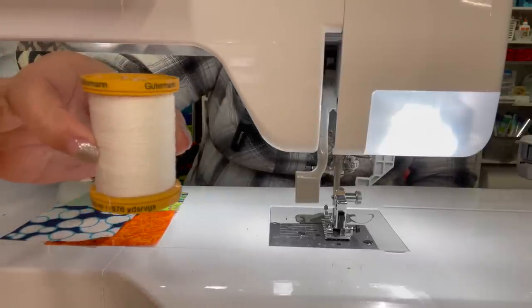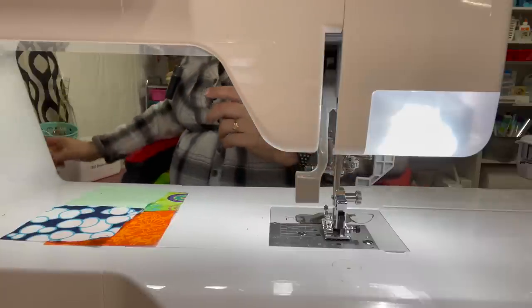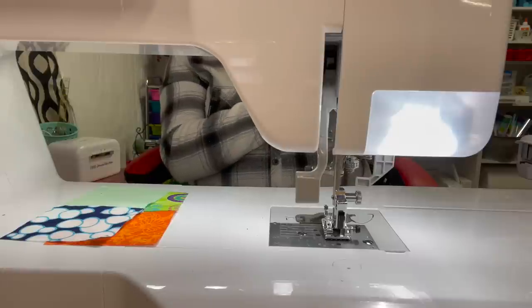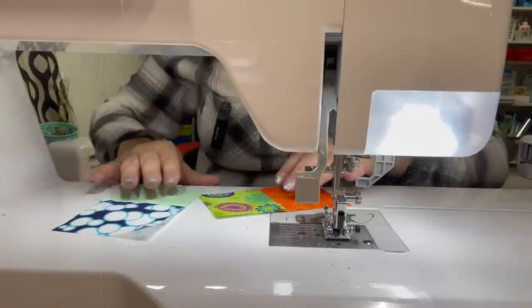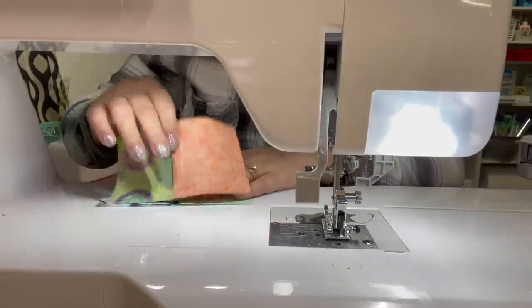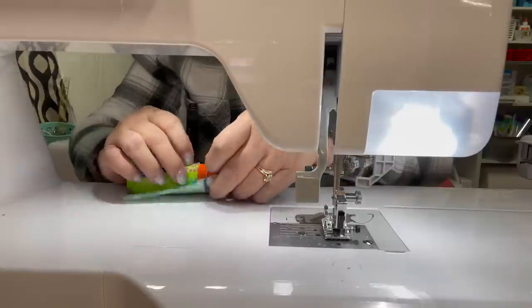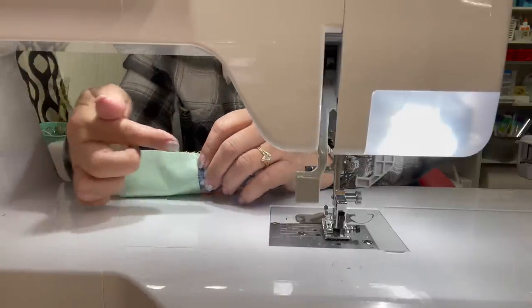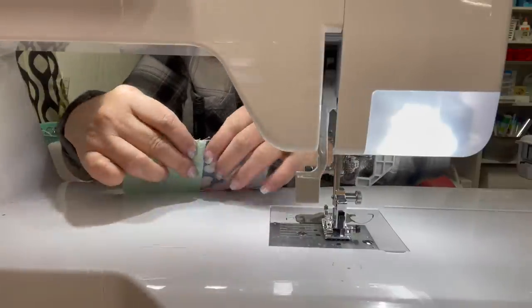You can pick this up at Joann's and probably online as well. I'm using it in the color white and my stitch length is set at two. Now since I've pressed both of these pieces of fabric, I need to make sure they're going to nest together. Right now I have them going the same direction, so I'm going to flip the seam so they are in opposite directions — one seam going this way and your back seam going this way.